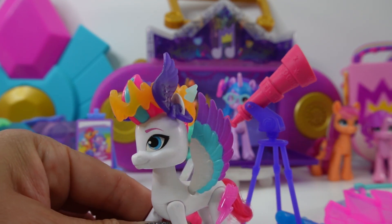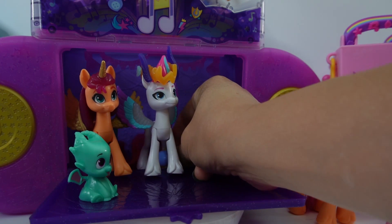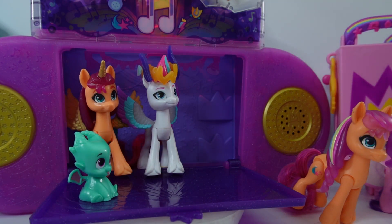That's super fancy. And finally, let's test her out on the boom box. That's so cool.